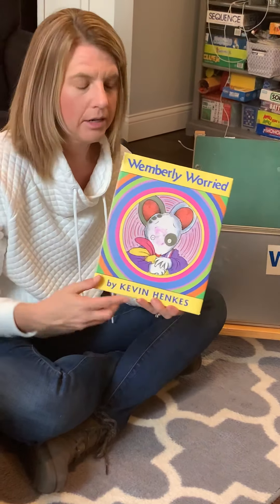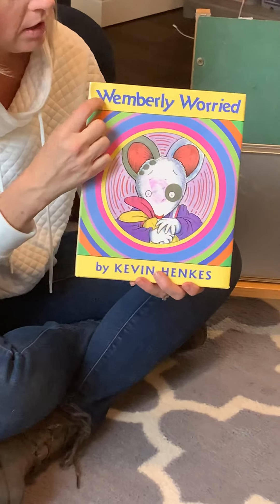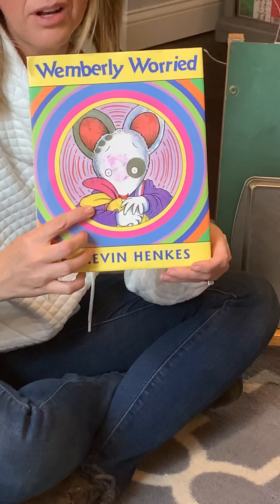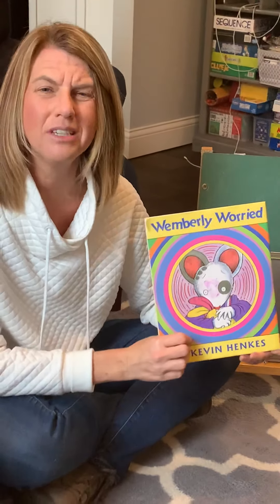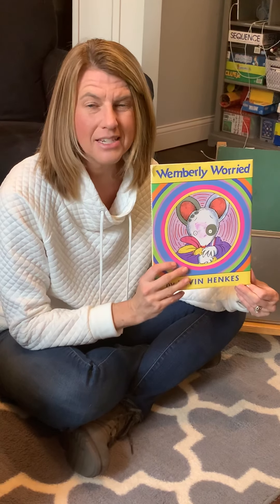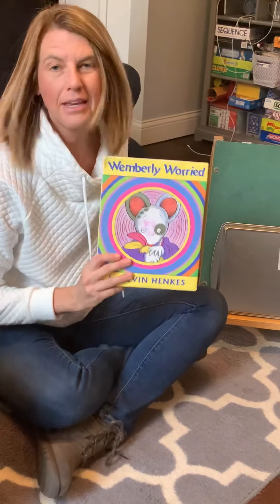If we look at that title — Wimberly and Worried — we should see two W's right away. W, Wimberly. W, Worried. This is Wimberly, and she does look a little bit worried. Some of us might feel worried right now because things are so different — it's not like our usual routines — so that can worry us. This poor little Wimberly has a lot of worries too. Just know you're not the only one who's worried about things, and it's okay to ask questions and be worried about something.